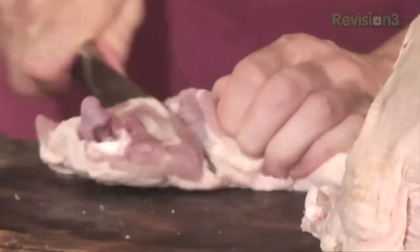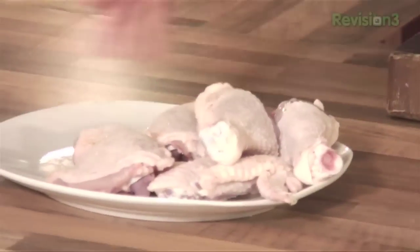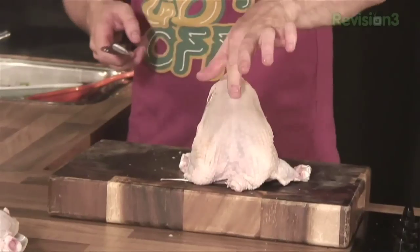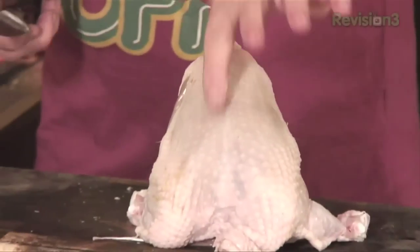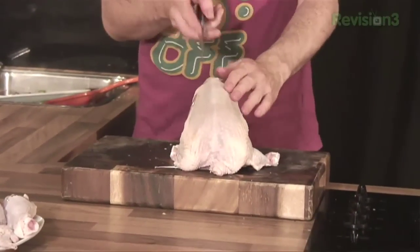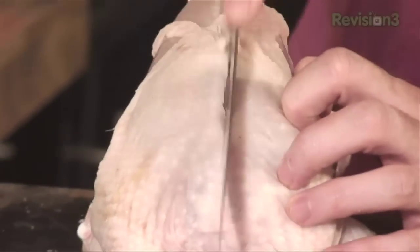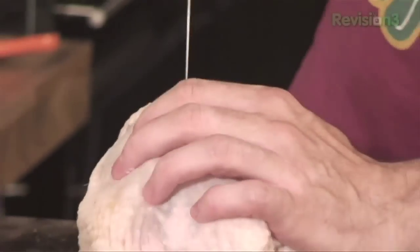Everybody thinks a chicken, all you can do is roast it. Look how many portions we're getting out of it. Little drumsticks, little guys you can pop onto the barbecue. Now getting the breasts — this is the slightly trickier part. This fellow down here is the breastbone — it goes all the way down. What I want to do is get my knife running along that bone so I don't lose much meat. Basically make an incision right along the bone using the tip of your knife.